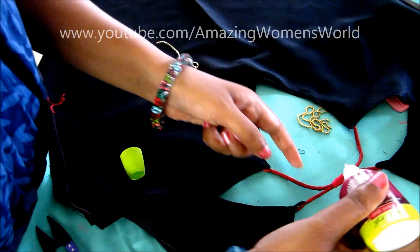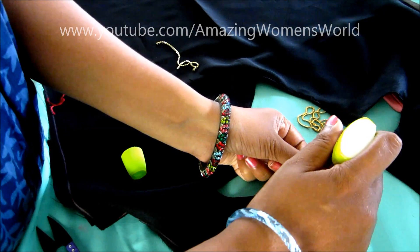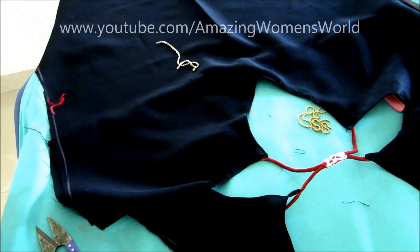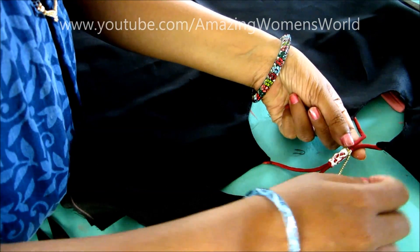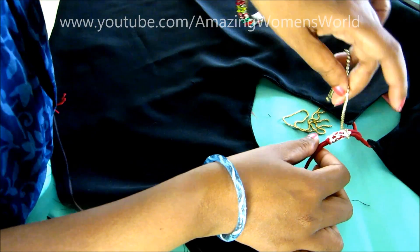First I'll use the anchor dory and tie a tight knot of these two dorys to keep them in place. Now I'll apply the fabric glue on it and start winding the stone lace on this glue without having any gaps.